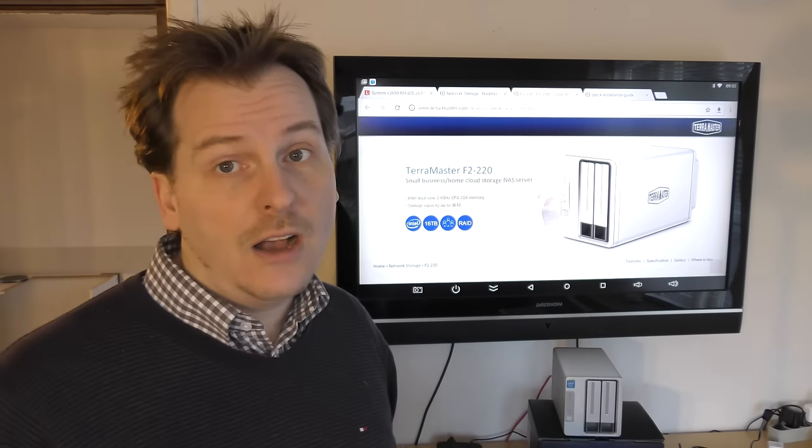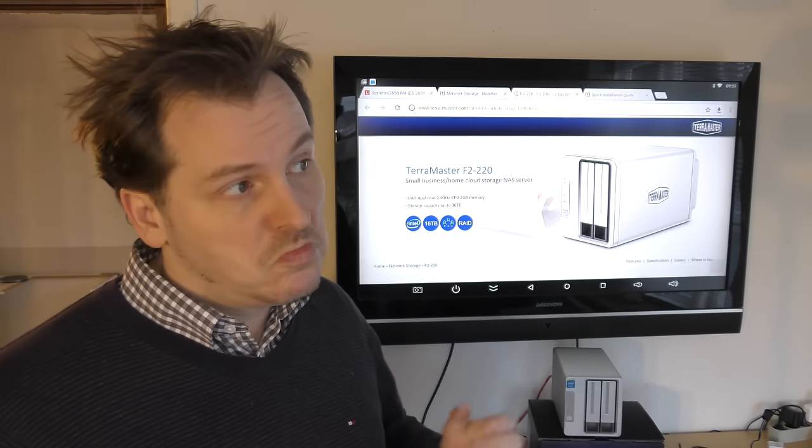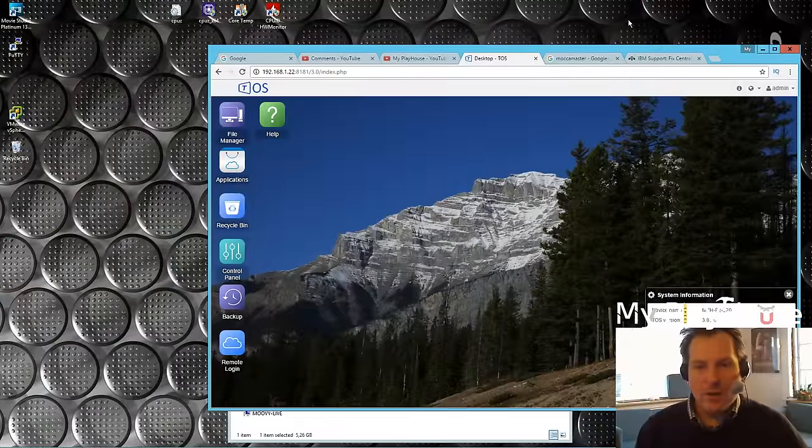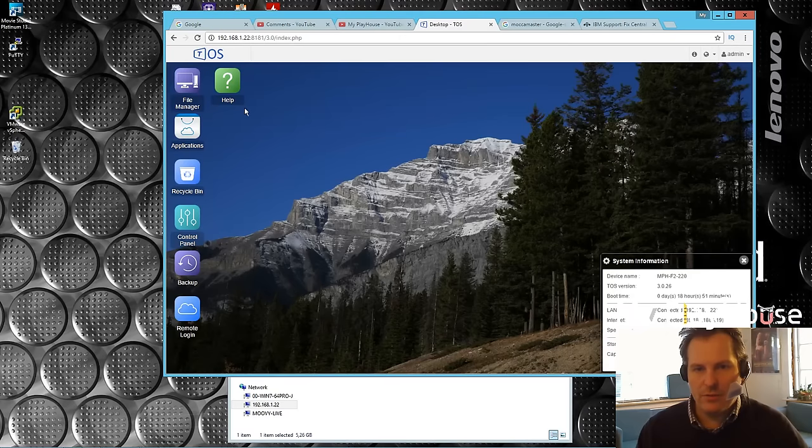First let's go and see how the benchmarking is with the array done rebuilding. Here we are at the computer, logged into Terramaster NAS. The TOS is there and down here we can see on the system information that I have a RAID 1 and it's good.